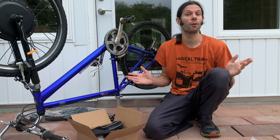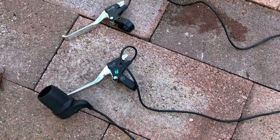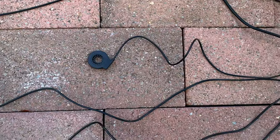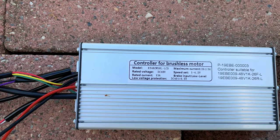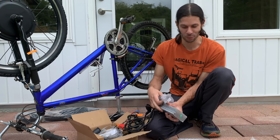Now the next step — which in the manual is the first step, but whatever — it's just easier to put the wheel on first. Plugging in all the cables. Oddly enough, a lot of my cables were already plugged in, so I don't really know. As we'll find out, what the manual says and what you actually have to do sometimes aren't even the same thing. Whether or not I ended up with some returned unit, I don't know.